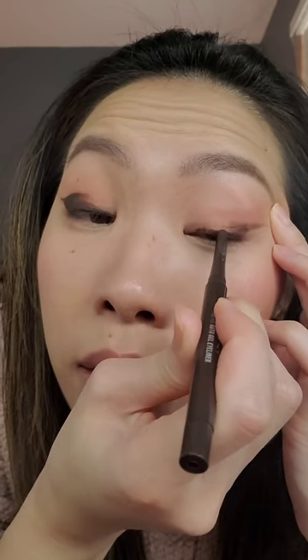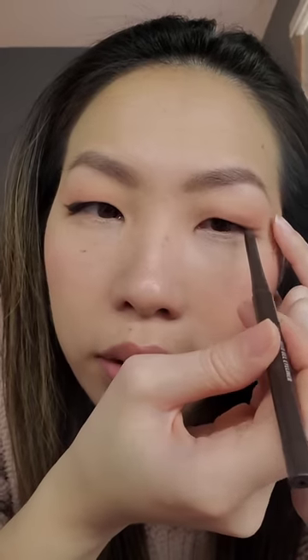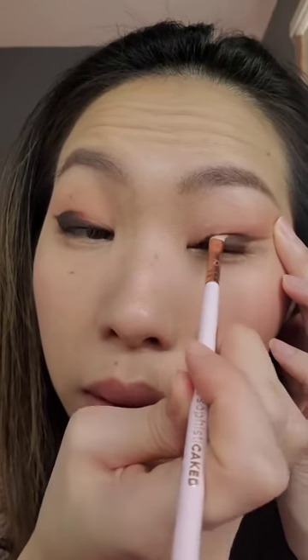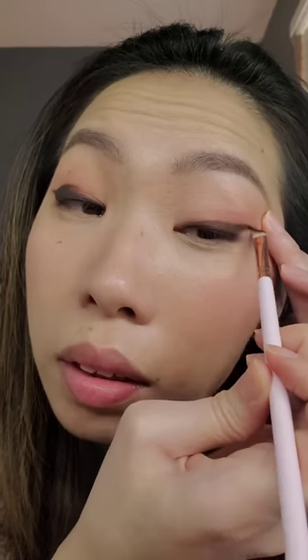Doing the line like I did on my other eye, lining the top. Because my eyes are completely hooded right here, I'm actually going to find this entire area and shade it in. Then I take my brush and smooth out the line, floating it out.